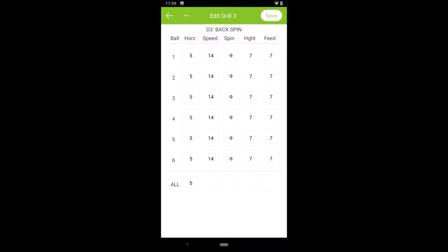Here you can see Spinshot's Drill Maker app and the settings I used for this drill. I've got all 6 shots in the drill set at a horizontal of 5 — that's to the left. Speed is at 14 out of 20. Spin is negative 9 — negative numbers show backspin, and you can set it to positive numbers if you want topspin. Height is at 7 and the feed rate is at 7 as well.